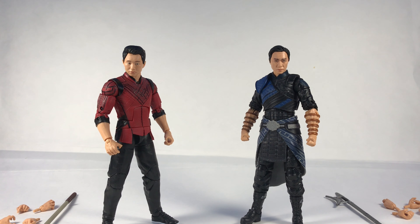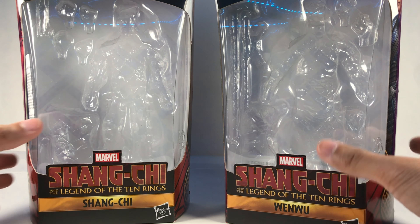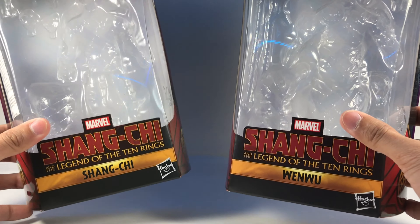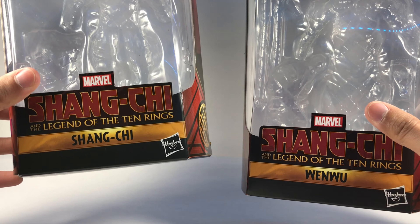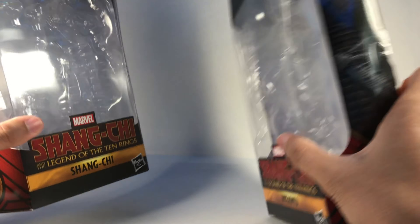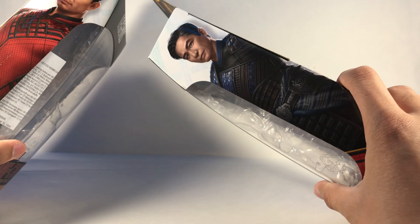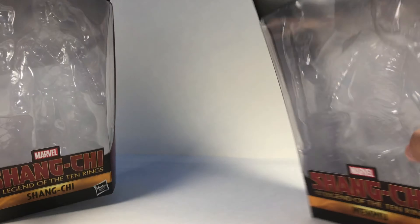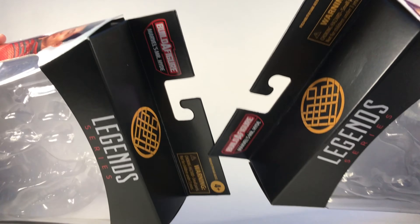Before I get into the figures I'll go over the boxes quickly. The two boxes are pretty much the same — just different artwork and names. We have the Shang-Chi logo with his label and the Wenwu label, the promo image for Shang-Chi on one side and Wenwu on the other. Those look pretty cool, same thing on the other side as well.